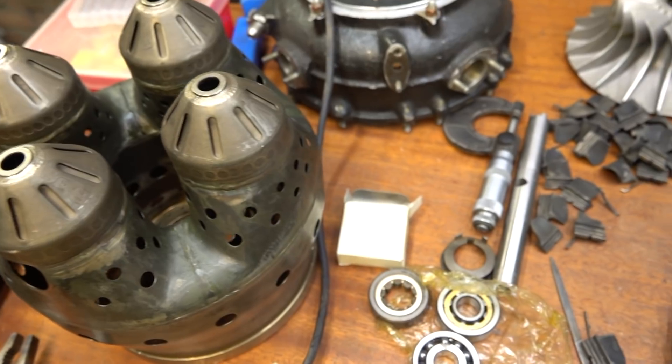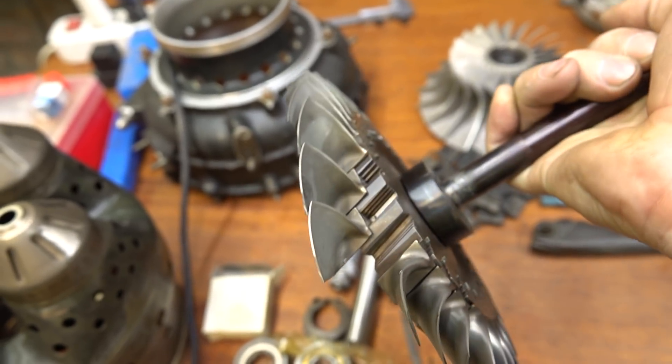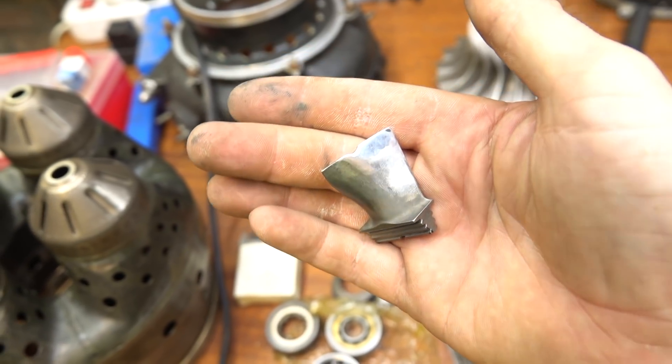Приветствую всех любителей турбо реактивной тяги. Приступил к сборке газогенератора. Уже вставлял практически все лопатки, кроме ремонтной. С ремонтной тут не все так просто оказалось.